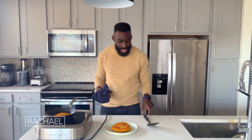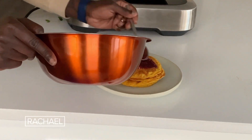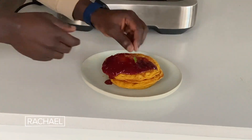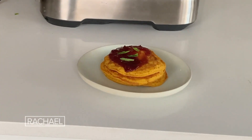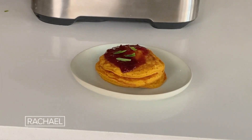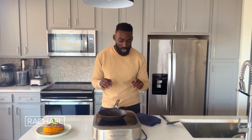We just flipped over our last sweet potato flapjack. It's time to layer in that delicious compote. Some mint to garnish. And there you have it — a sweet potato pancake with our cranberry compote. It's a really, really easy dish to make, especially with all the beautiful leftovers.